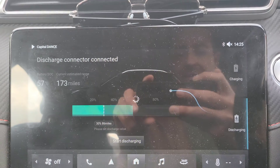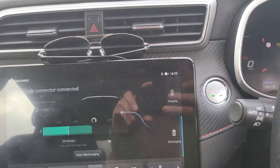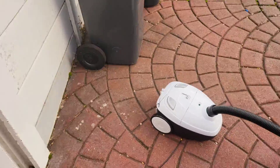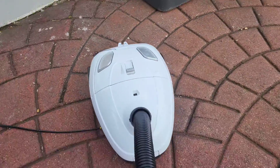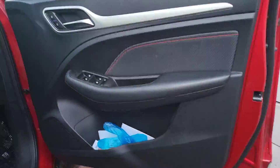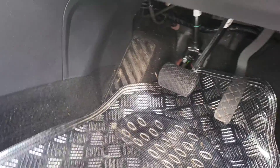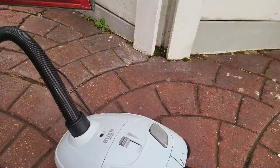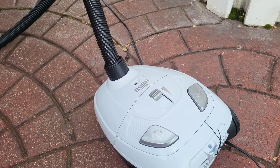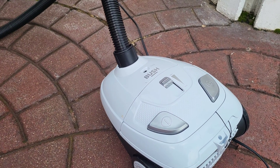Start discharging, and I'm going to try to use the vacuum cleaner now. As you can see, the vacuum cleaner is working perfectly.